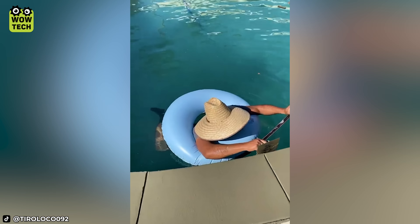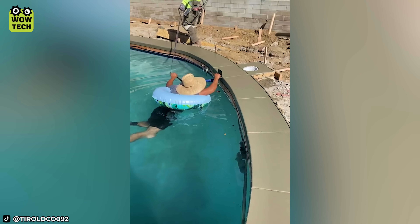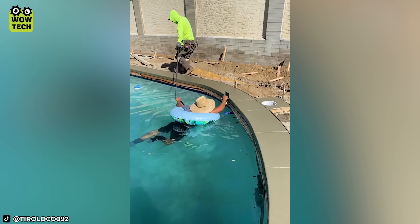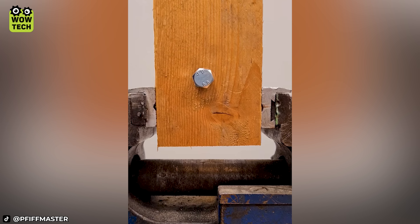The best way to smooth out the pool coping is working with your colleague's help! If you don't have a wrench that fits the screw, try this hack!